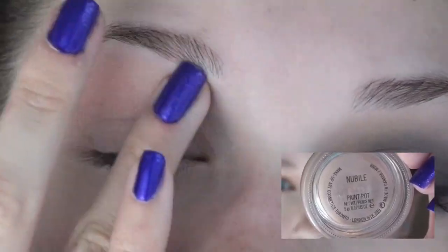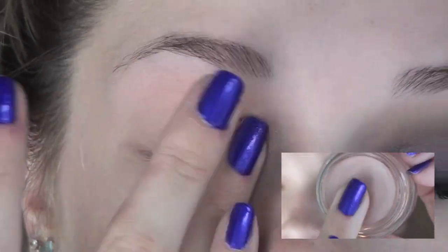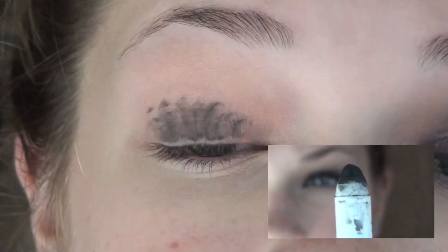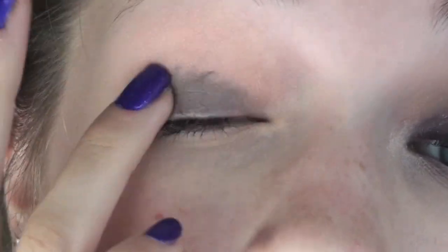Let's begin with the tutorial. To start off by priming your eye, I'm using Nubile Paint Pot, which is a lot like Painterly except this has a frosty finish. To deepen up the lid, I'm applying NYX's Jumbo Eyeshadow Pencil in Black Bean and I'm dotting this over the lid and then blending it out with my ring finger.